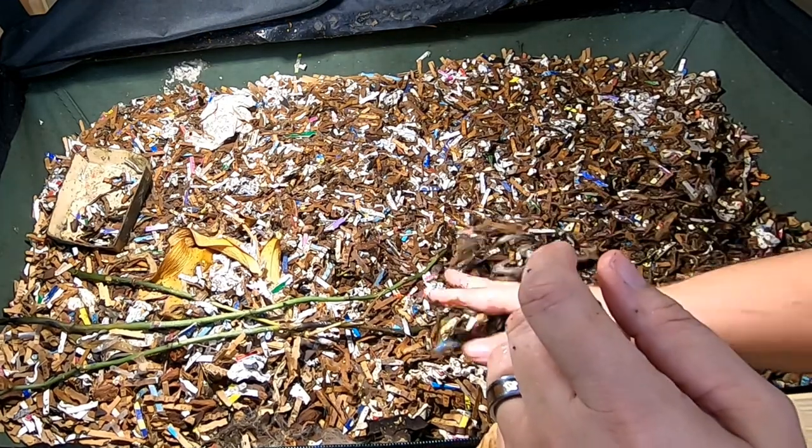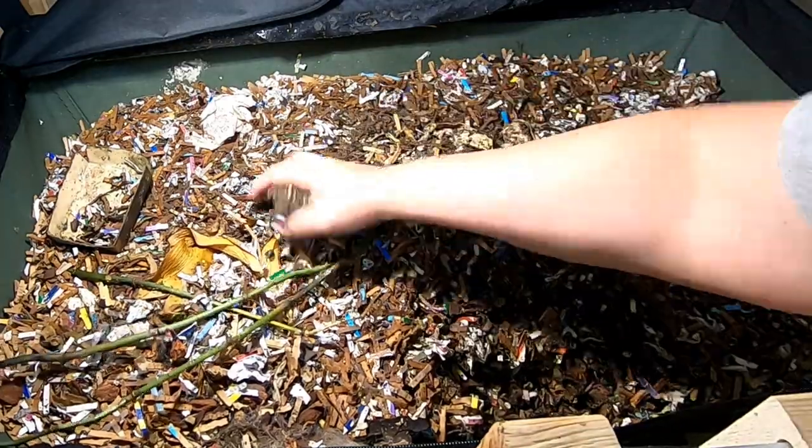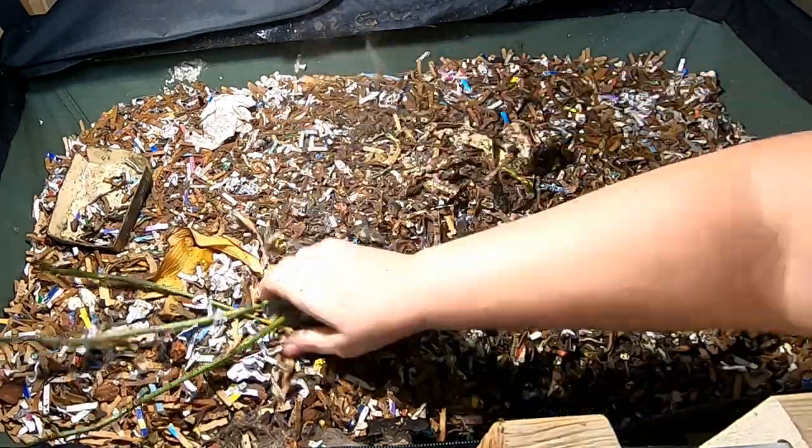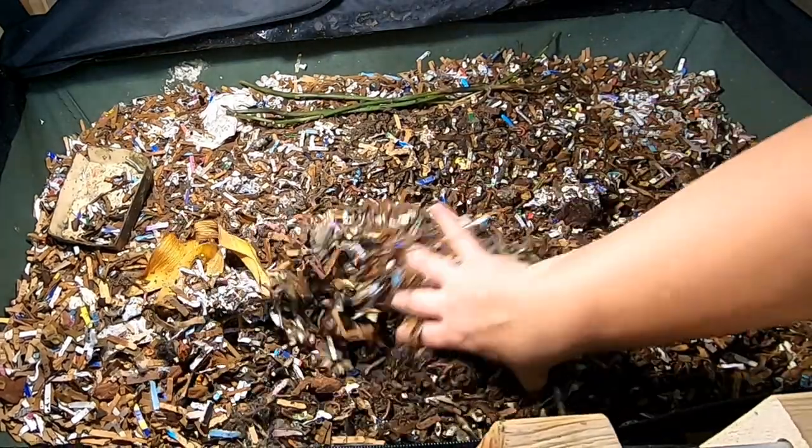So let's take a look in on these guys and see what they've done with their previous feeding. Still fighting with that bread I see, and the mold that comes around with it.